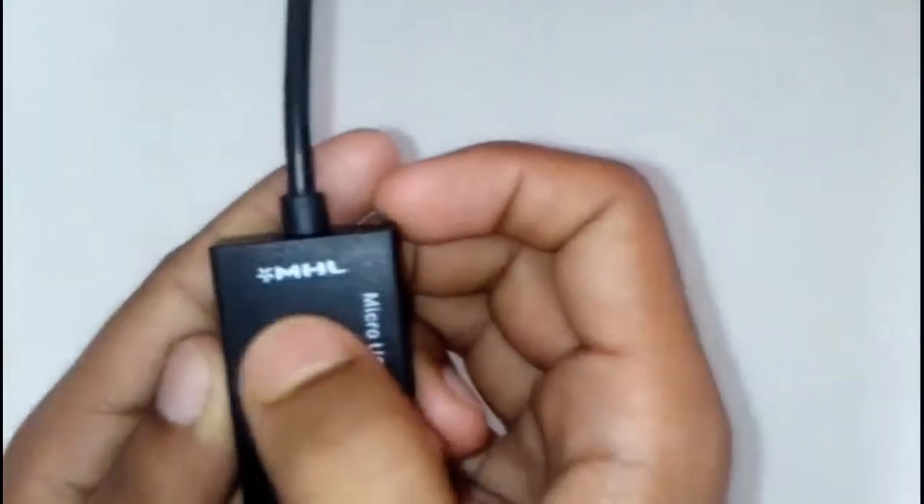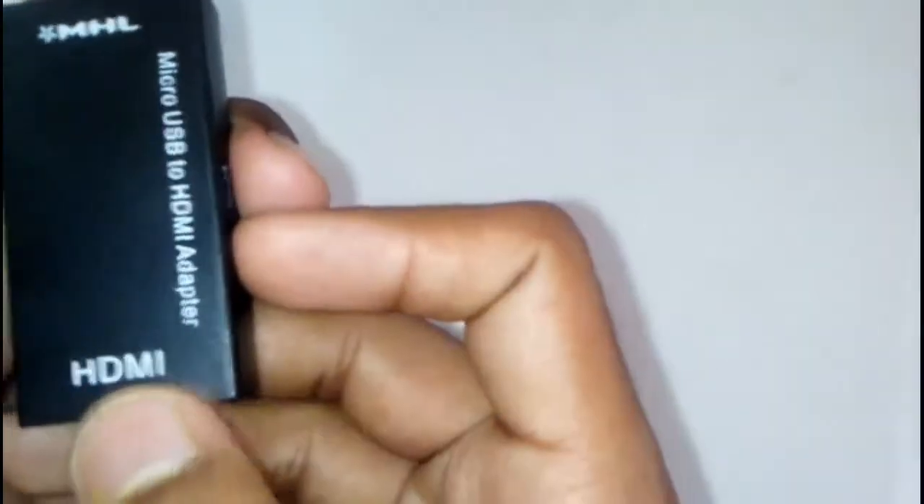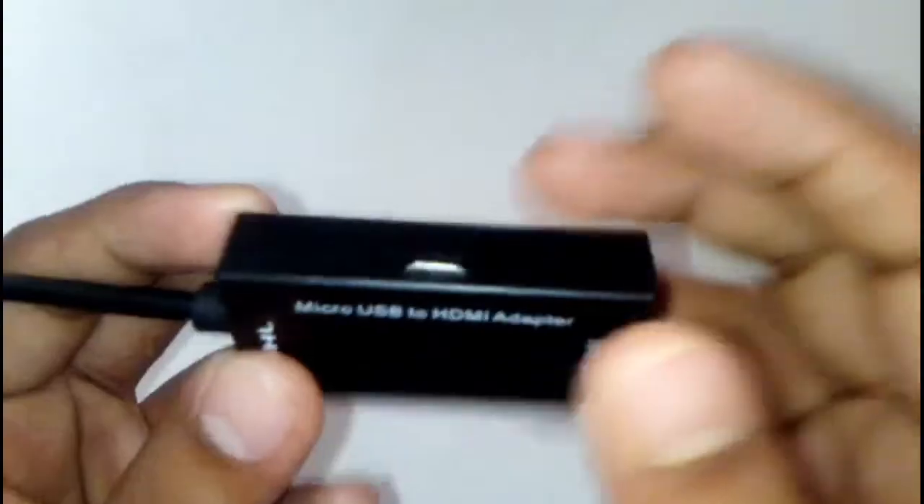The button is going to be in the front. The button is the USB button and the USB port.